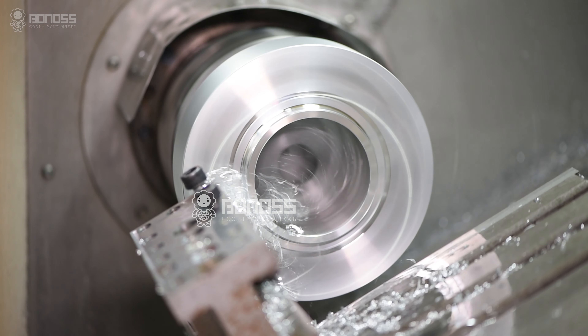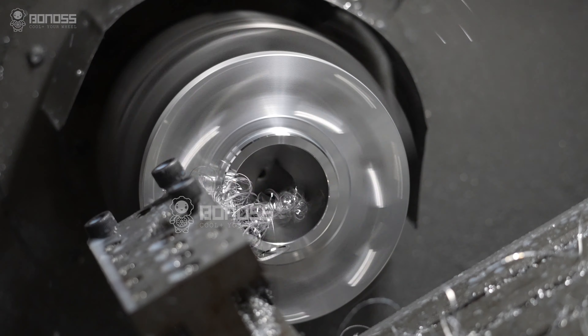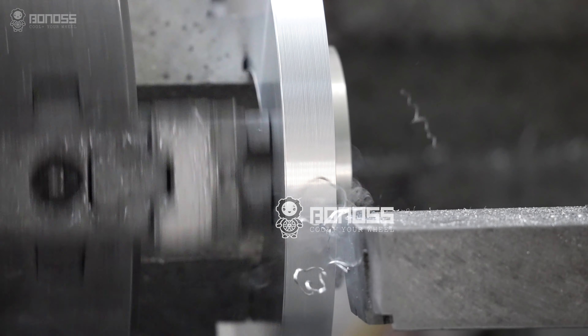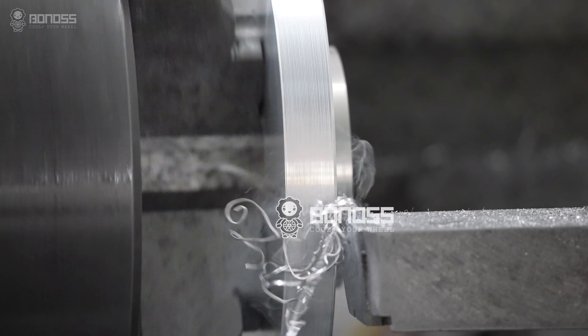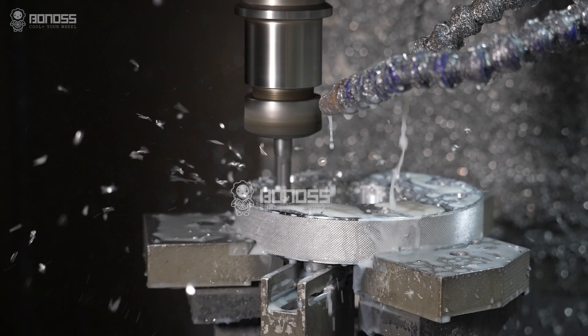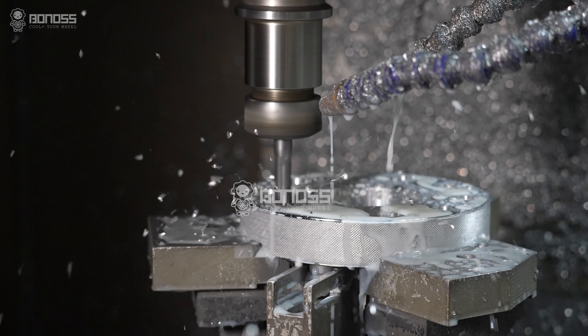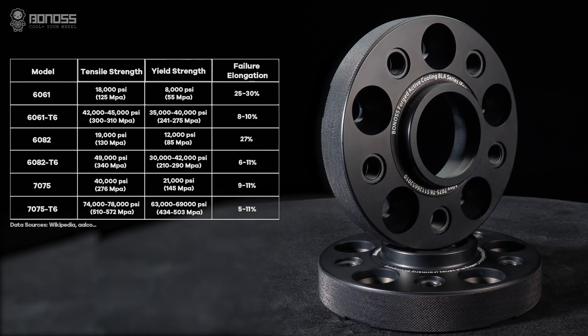Bonus wheel spacers are all forged. The manufacturing process of forged makes the internal structure of the spacer denser and firmer. Meanwhile, the material used is aluminum alloy, and it has many outstanding characteristics such as high strength, wear resistance, excellent toughness, impact resistance, and high temperature resistance. This makes it have good mechanical properties compared with standard materials.